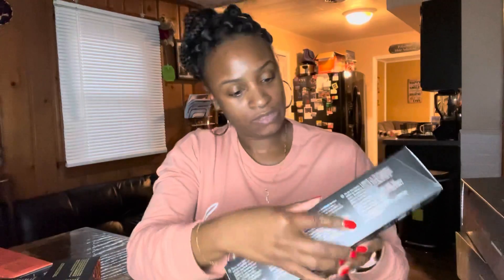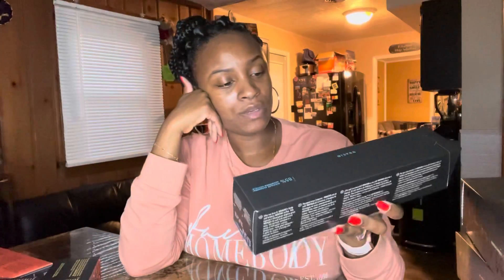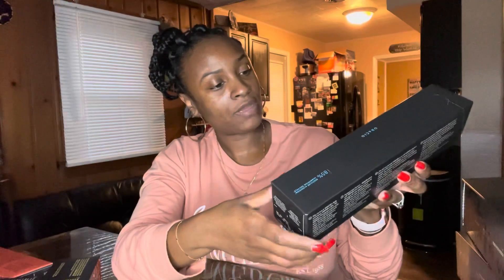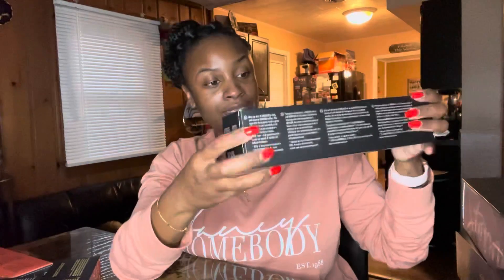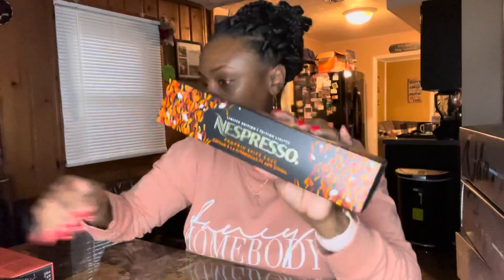Next is Ocio — I've never had this one. I was reading the notes and thought it was interesting; it has cereal-type flavor notes and is from Aruba. So I was like, let's try it. This is 7.77 ounces as well, with an intensity of seven.